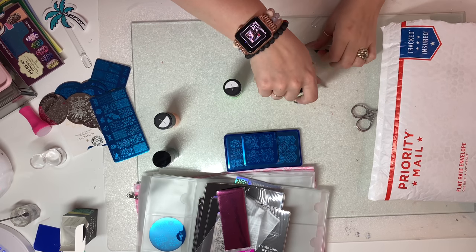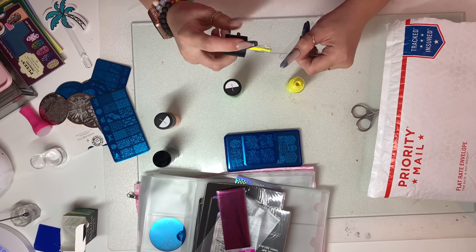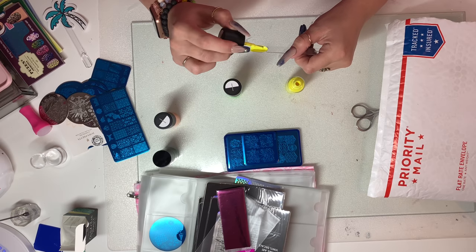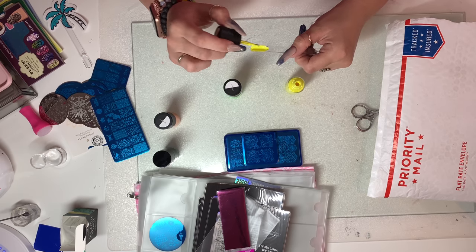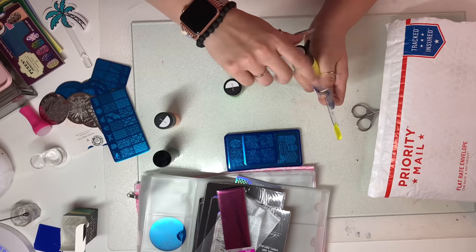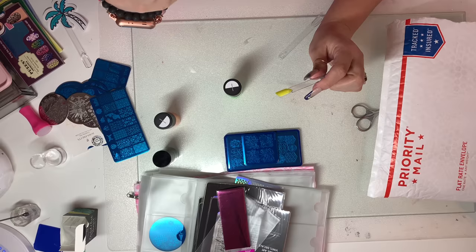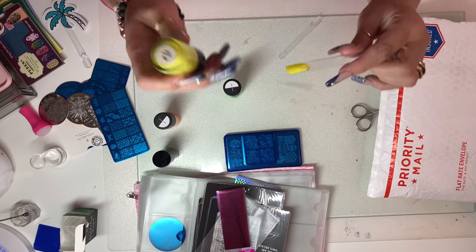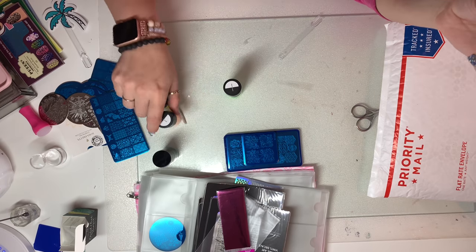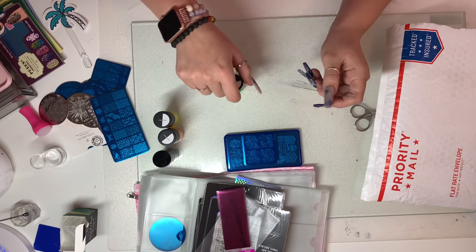We're going to do the yellow now — I really like yellow as long as it's the proper color, because some companies can really screw up a yellow. This is the yellow — it's actually super cute, I really like this color. I don't think I actually own a yellow. This one is called 'Gobby You,' B155.